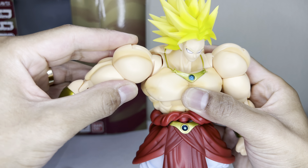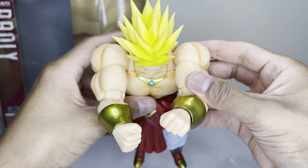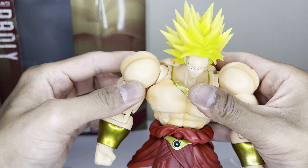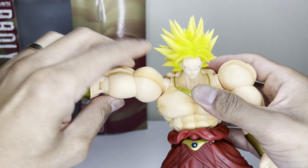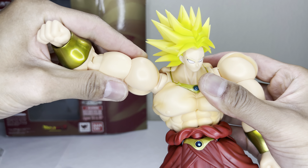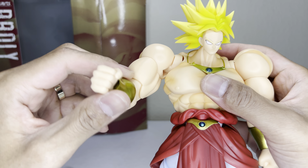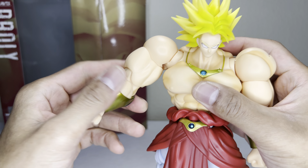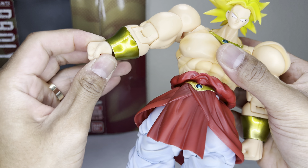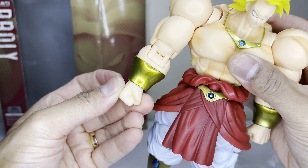The shoulders are on a ball peg so his arms can come inwards pretty far. That gives his shoulders some room — they go up to about there. He's got the bicep swivel, it still comes with the double-jointed elbow, and this one has the bigger ball pegs for the wrist movements.